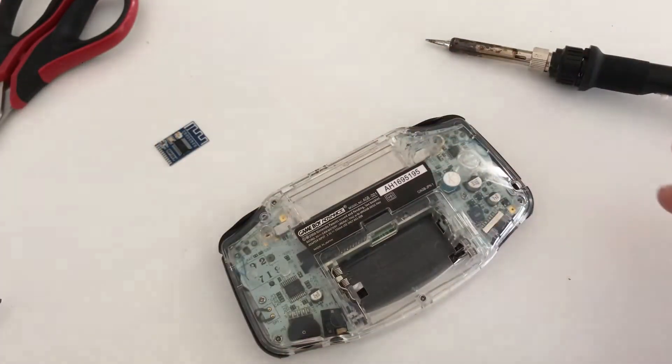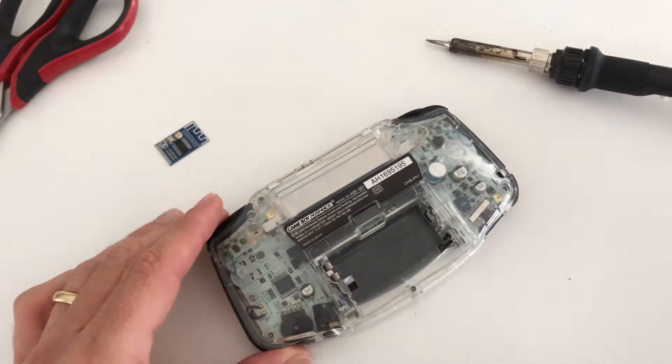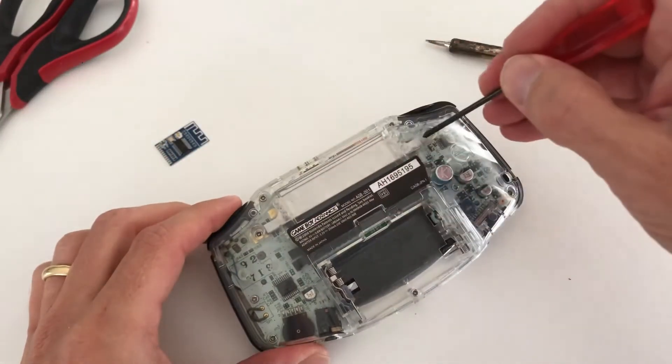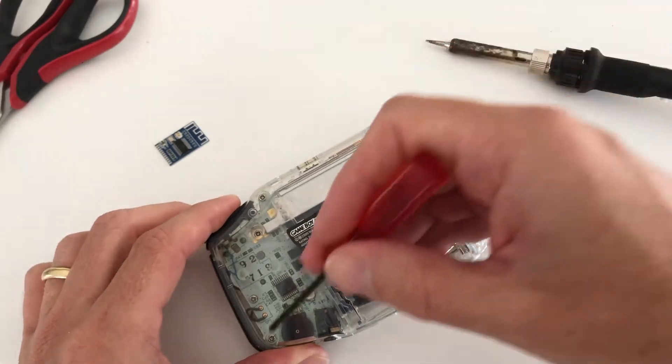Next you'll have to open up your Gameboy Advance. There's one screw located at the bottom underneath the battery cover, two screws on top, two in the middle and two on the bottom.